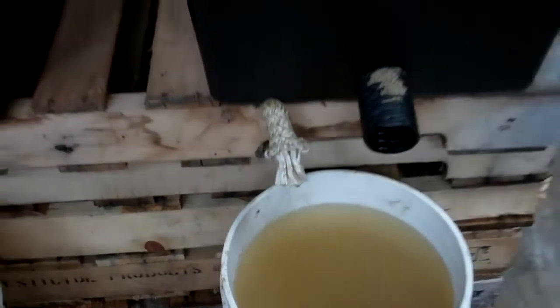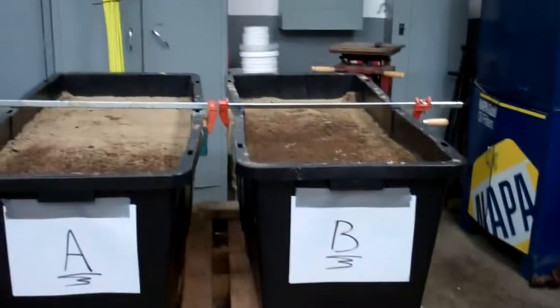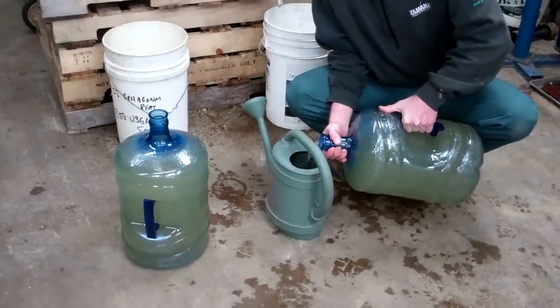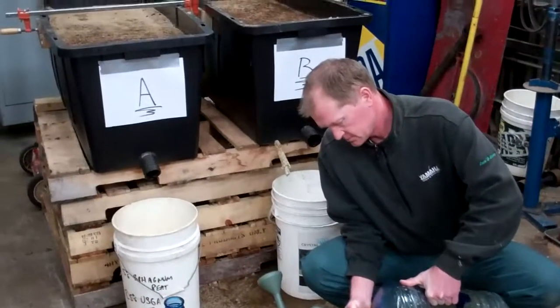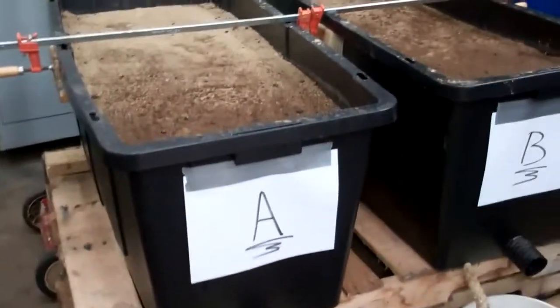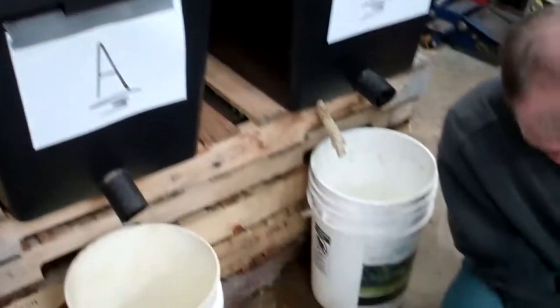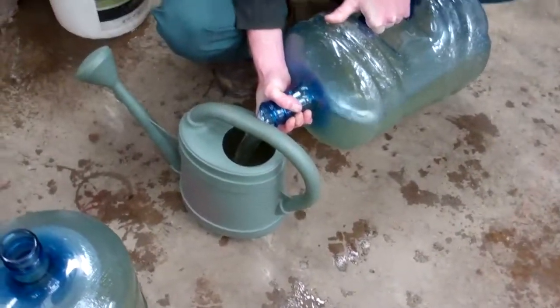We're going to repeat this again tonight and measure the difference. We'll put the same amount of water in each one and see what comes out of the drainage systems. Dave is going to water each one of these containers equally — 5 gallons in each. We got the sand pre-soaked; first we added the same amount of water on each side until it started to come out of the drain tile so we know it's saturated. Then we're going to add the same amount of water and measure what comes out of the gravitational drain on both of them.